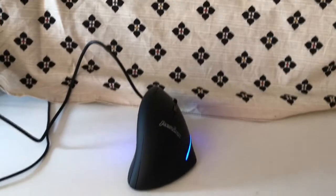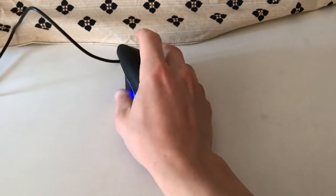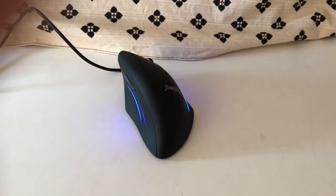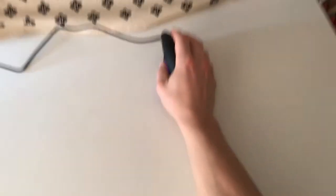Compared to a Razer, this is especially annoying if you make small adjustments with the mouse — if you just move your hand a little bit, your whole room gets lit up in red light. Let's try to use the mouse from a usual standpoint.